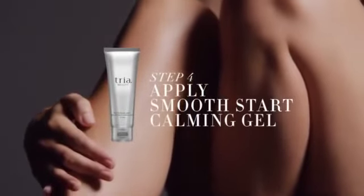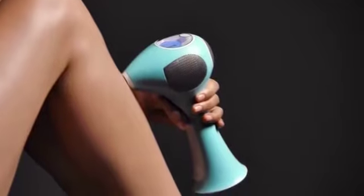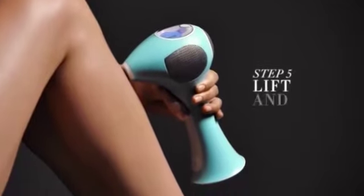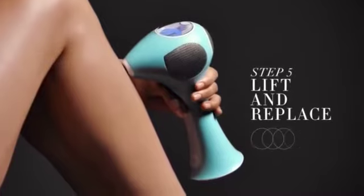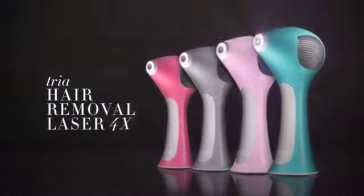Then select your comfort level. For best results, apply TRIA Smooth Start Calming Gel to help soothe and cool the skin during treatment. Then press to skin, wait for two beeps, then lift and replace in an overlapping pattern.